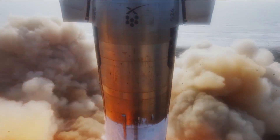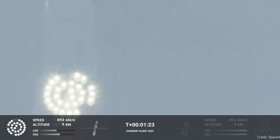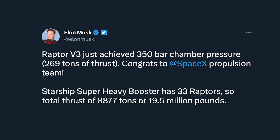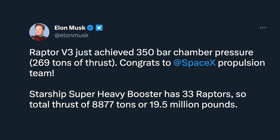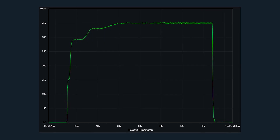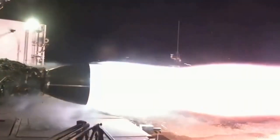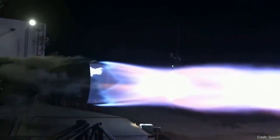We saw the recent test of the Super Heavy Starship stack, which uses Raptor V2 engines — 33 on the booster and 6 on Starship. Now Elon Musk tweeted that they have tested the Raptor V3 engine, achieving 350 bar chamber pressure and 269 tons of thrust. For comparison, Raptor V2 does 230 tons of thrust and the original Raptor V1 did 185 tons — so this is significantly more thrust.